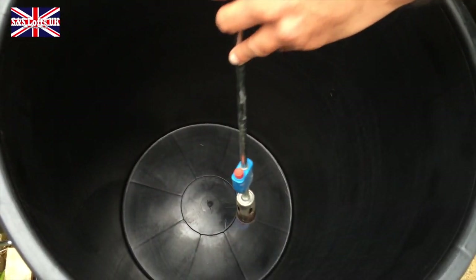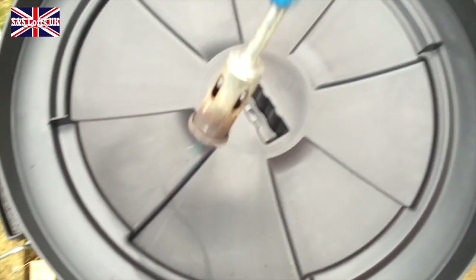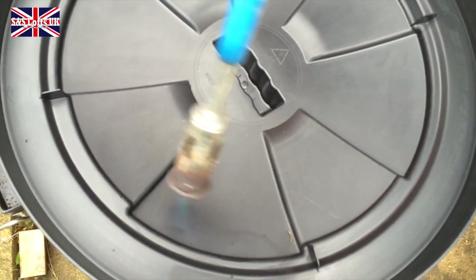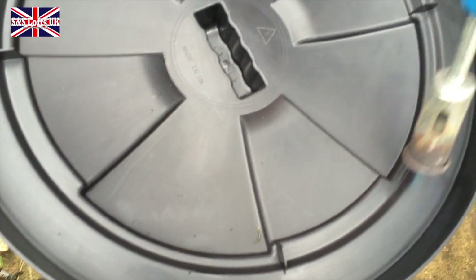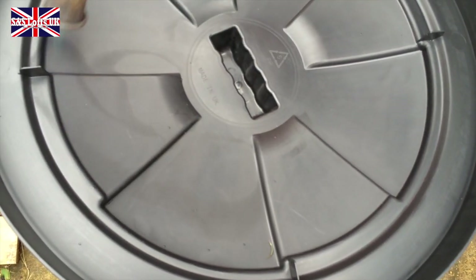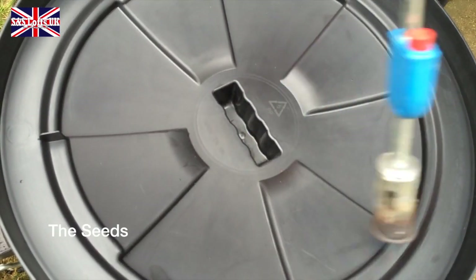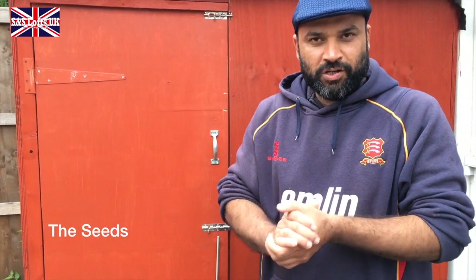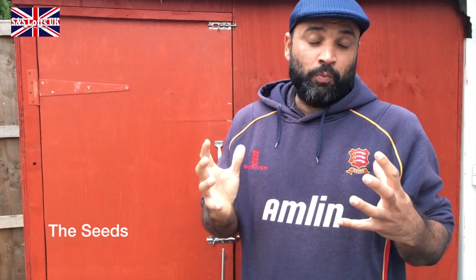I'm just going to do that and now grab the lid — nice and easy, go over here, nicely there. That's what we've got to do. And now to the crunch — now I'm going to actually tell you what we actually use. There are 12 types of seeds we use.